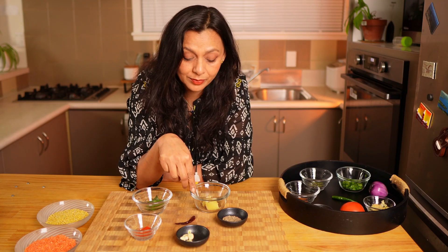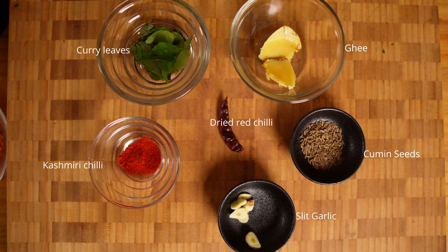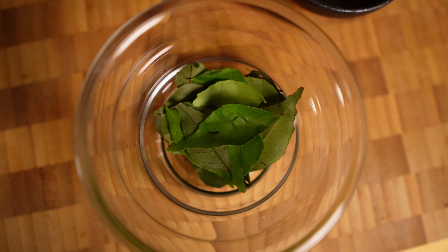For the dal tarka I have some ghee, cumin seed, some slit garlic, one dried red chili, Kashmiri red chili powder, and curry leaves. Curry leaves are optional — if you have them use them, otherwise it's fine.